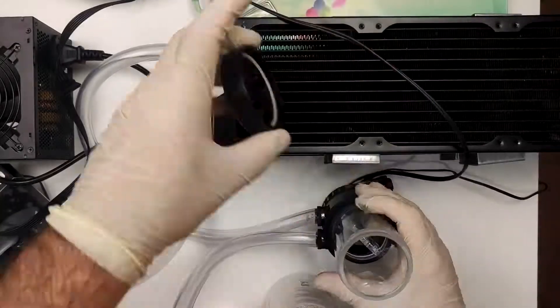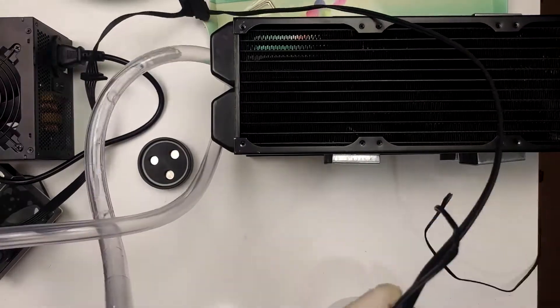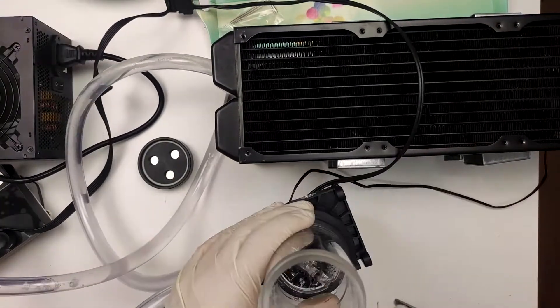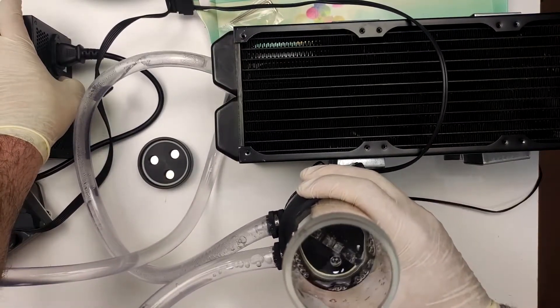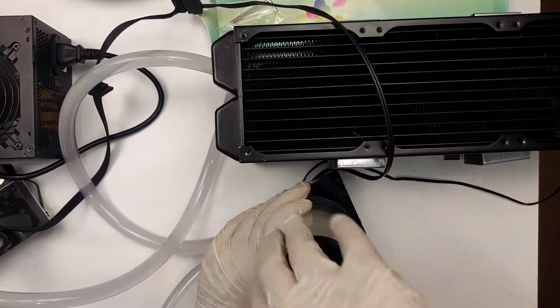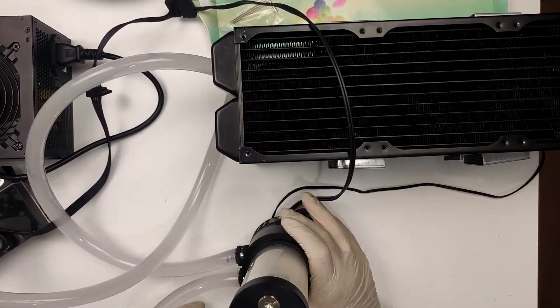Once everything was put together, the only thing remaining was to fill it with Mayhem's Echo X1 clear premix and hope for the best. I always test AIOs and custom water loops for at least a day before turning on the PC — that way if there is any leak, no matter how small, it will show up before it has a chance to short circuit everything. Unfortunately, each radiator had very small leaks, and it took a couple of hours to notice anything, but regardless they had to be replaced.